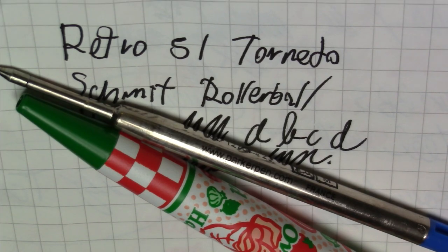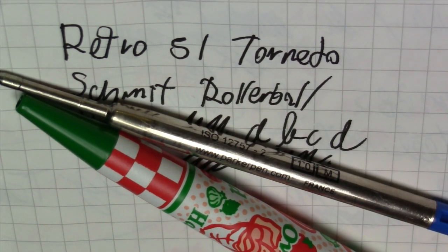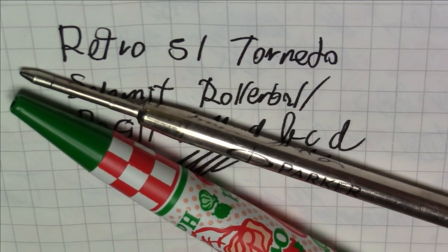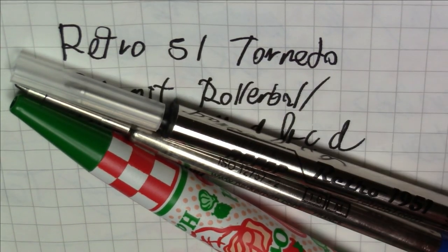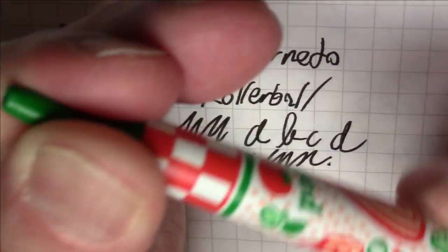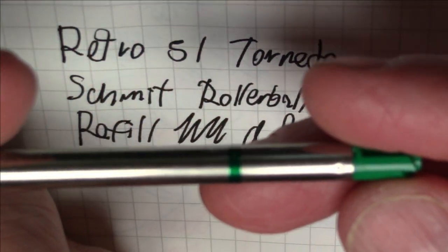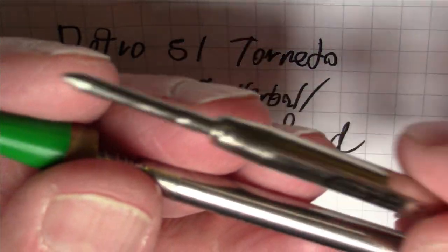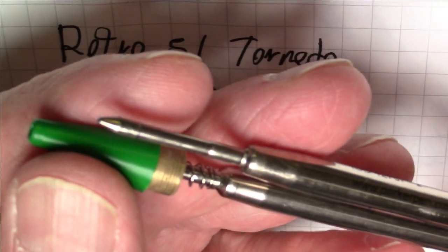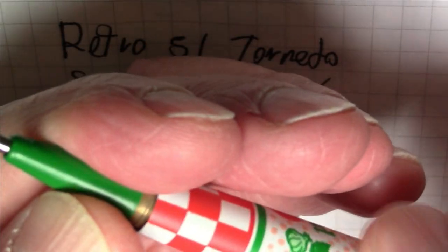You can even get a Fisher Space Pen-type refill to put in this, and it will fit just fine. So you have the choice of either a Parker-style ballpoint refill or a Schmidt short rollerball refill. What I put in mine was a Monteverde gel ink refill — the exact same form factor as the standard Parker refill, but gel ink, and of course in green, like it should be.